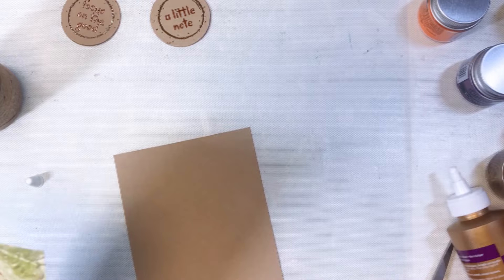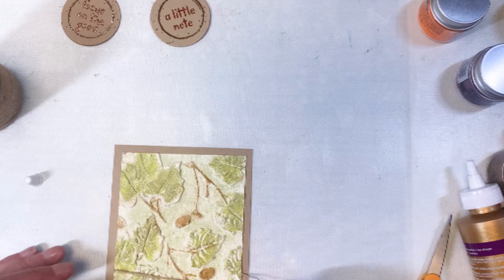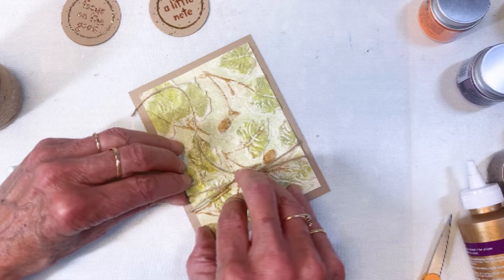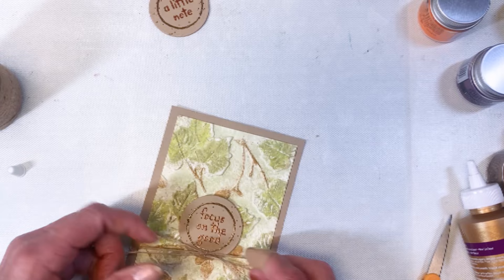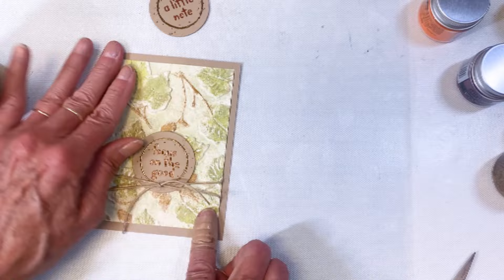Here is the glazed one — I tied a piece of twine behind it before adding it to the craft card base. You can see I'm tying a knot — not a bow, I misspoke. Then I go ahead and add the sentiment circle right there in the middle underneath that knot, adding glue and placing it. That finishes that card.